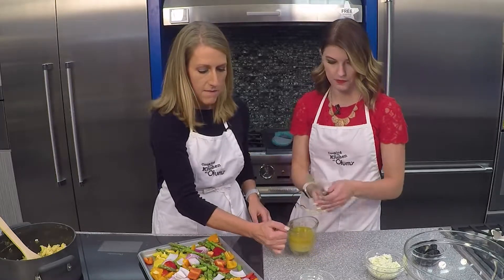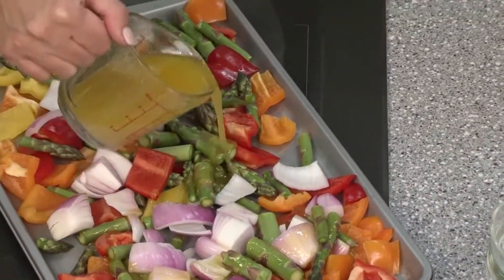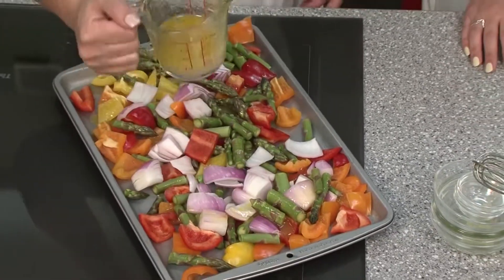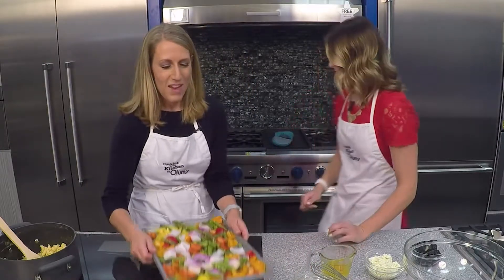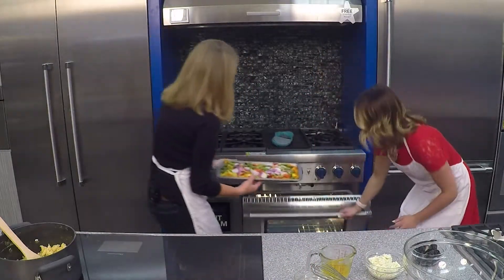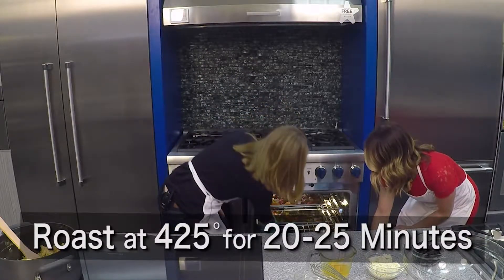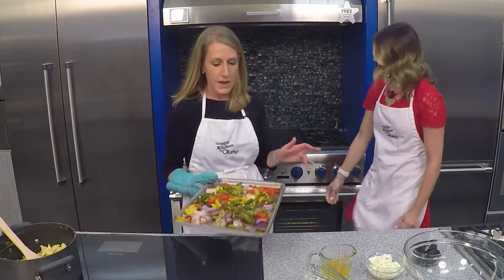We're going to put half of our vinaigrette onto our veggies — roughly half, we don't have to be perfectly exact. And they are going to roast at 425 degrees until they are nice and tender, for about 20 to 25 minutes.